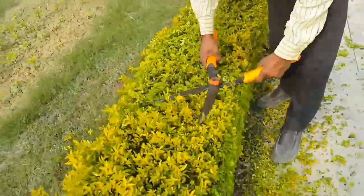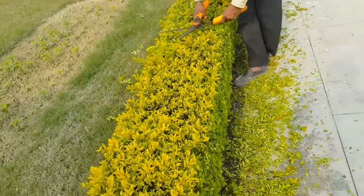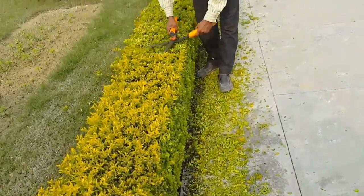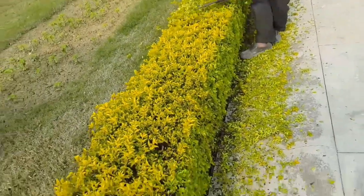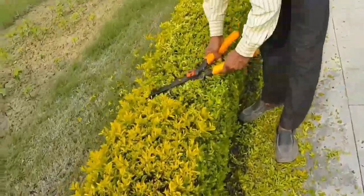Regular pruning increases the growth of lateral branches and makes the edge attractive and dense. Do regular pruning after establishment of the cutting to get a good edge.